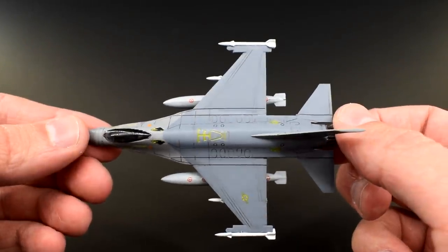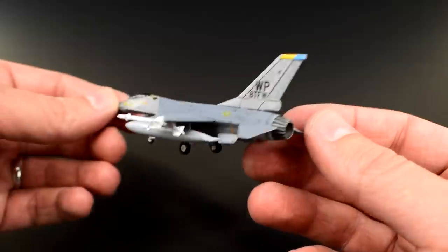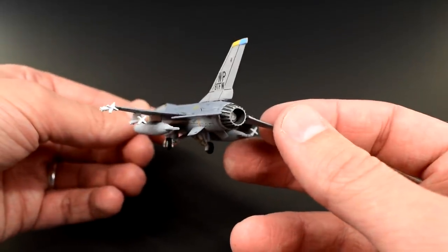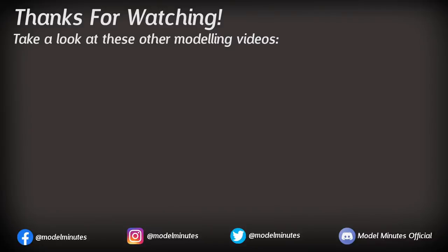And with that, it's time to end the video. Let me know what you think of this build, and if you would get one of these for yourself, in the comments below. In the description box you'll find links to connect with me on social media too. If you enjoyed this video and would like to support my channel for free, click that like button and subscribe with notifications on so you never miss a modelling video. Finally, all that's left to say is thanks for watching, and I'll see you on the workbench again next time.